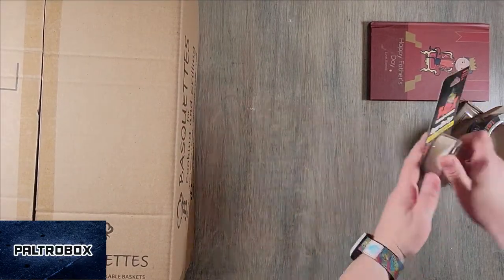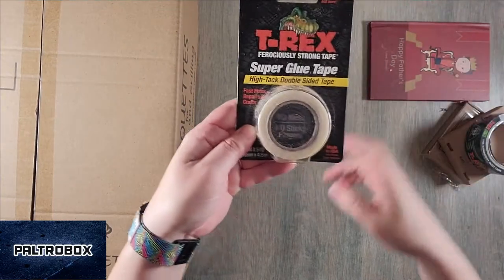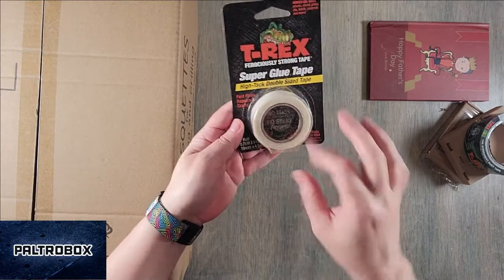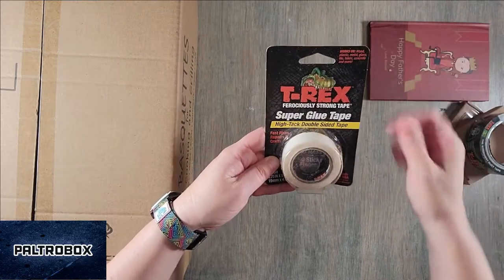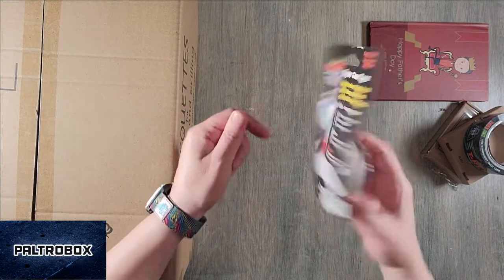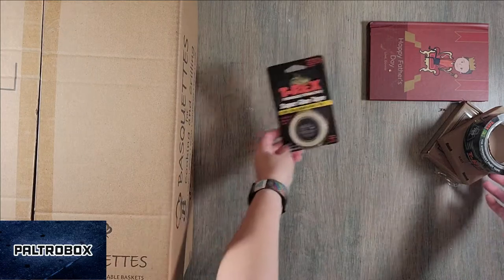What do we got over here? We have T-Rex super glue tape — high-tech double-sided tape. That is always really good to have around. Works on wood, plastic, metal, glass, tile, fabric, concrete, and more. Well, that's like everything. Cool — made in the USA.